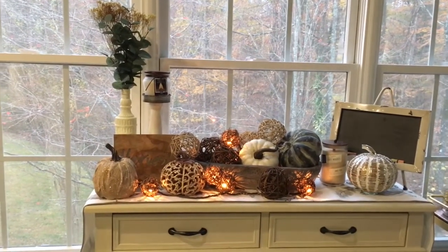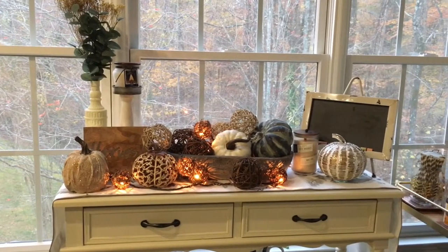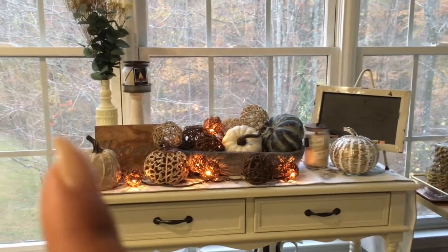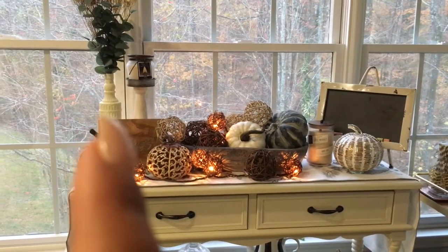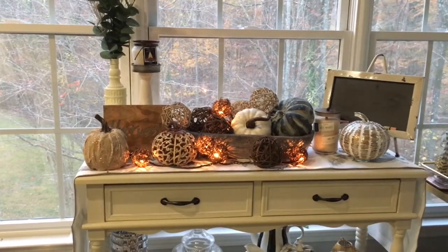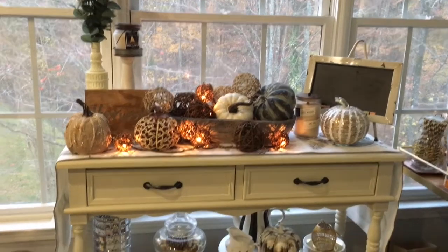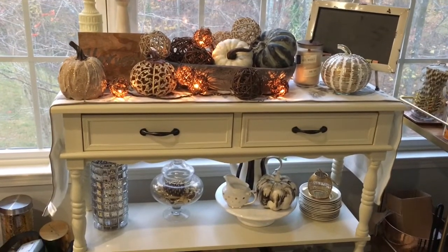These arrangements I picked up at Michael's, and the eucalyptus leaves I got from the Target Bullseye section. The bottle over here is a DIY I picked up at the dollar store and I just painted it with chalk paint. That's what I have here against my window.